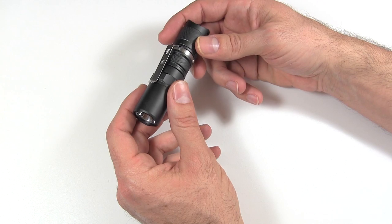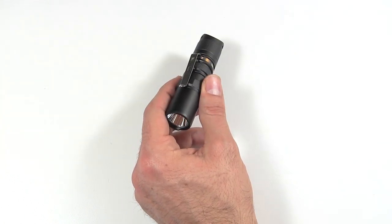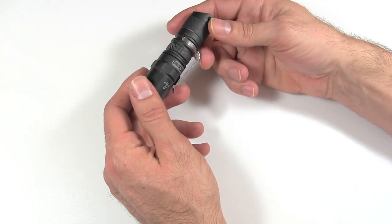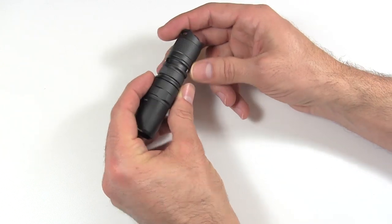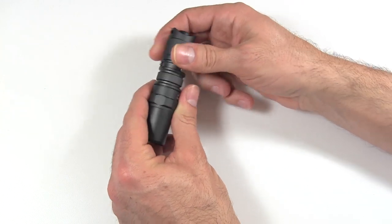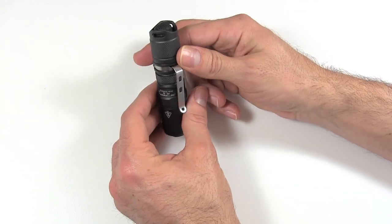It's IPX8 rated, so it works very well in water. As a minor test, I've accidentally put the PD20 through the washing machine twice and it came out just fine — so that IPX rating on these lights works well. The JetBeam also features aircraft-grade aluminum alloy with a military-grade hard anodized finish.